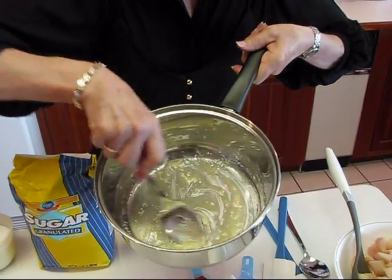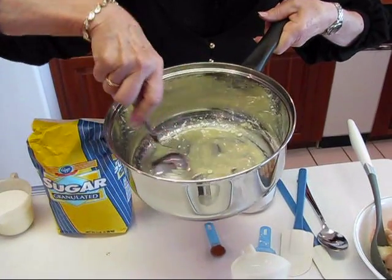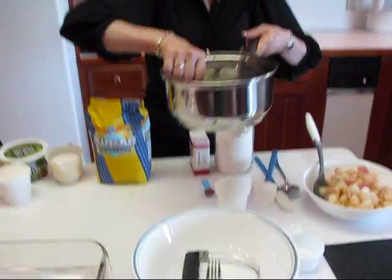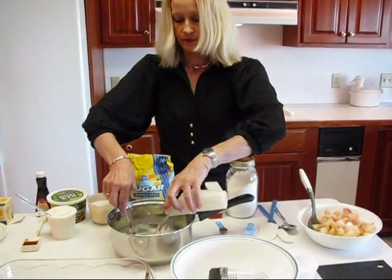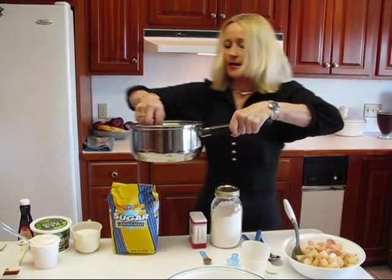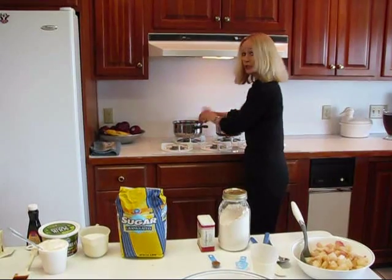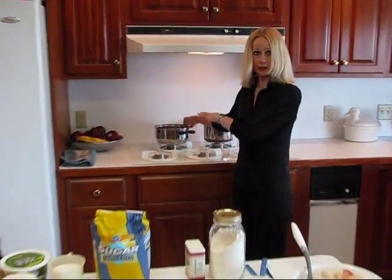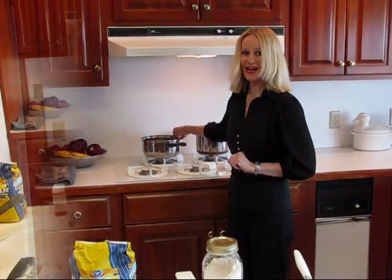I'm trying to remove any lumps before I continue, but we're not really going to have a lump problem here anyway. The next thing I'm adding to that pot is one half cup of water. This goes to the cooktop and we're going to cook this a little bit, then we'll add our peaches in and start cooking the peaches before they go into our dish, which is an oven-baked dish.